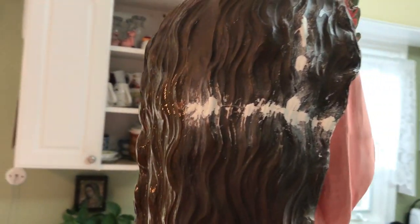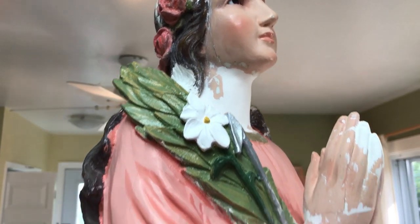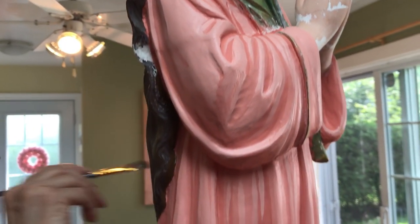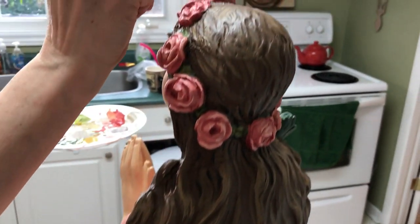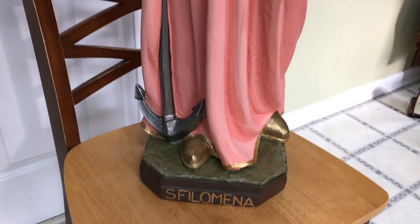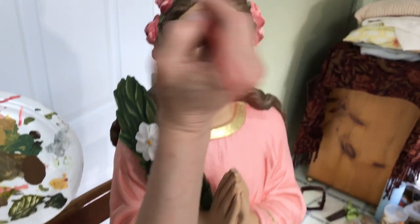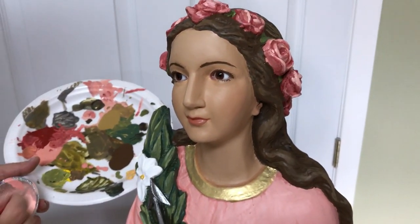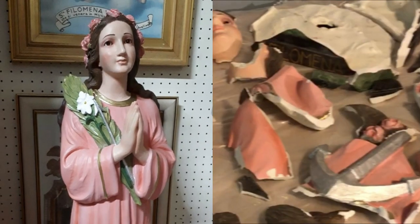The statue is painstakingly repainted from head to toe. The crumbled hands are reconstructed with sculpted fingers, shoulders, and wrists. The detailed painting process continues, with final touches making her beautiful again.